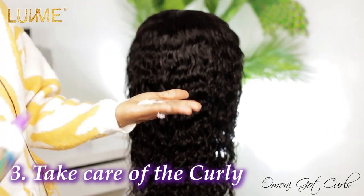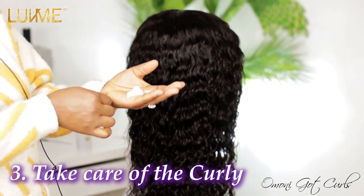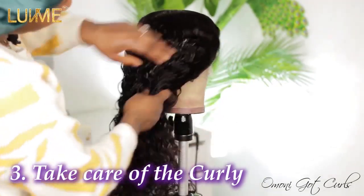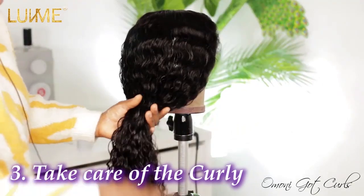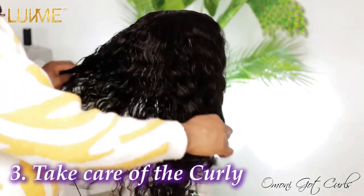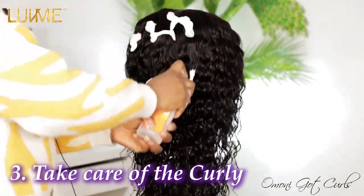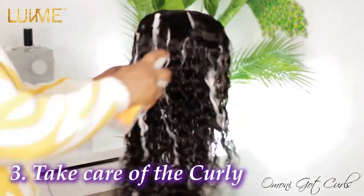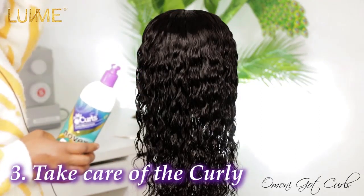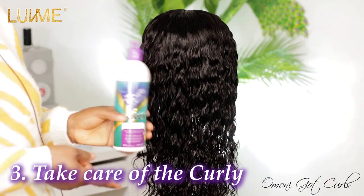I'm only going to use a little bit of the conditioner — not too much — because I don't want to weigh down this hair. Just enough to keep it moisturized. I'm focusing the conditioner on the tip of the hair because that's where dryness starts. Now I'm applying a cream leave-in conditioner — just a little so it doesn't weigh down the coils.